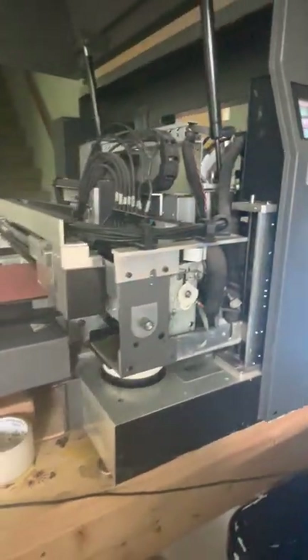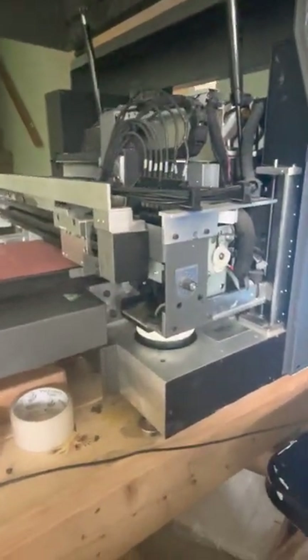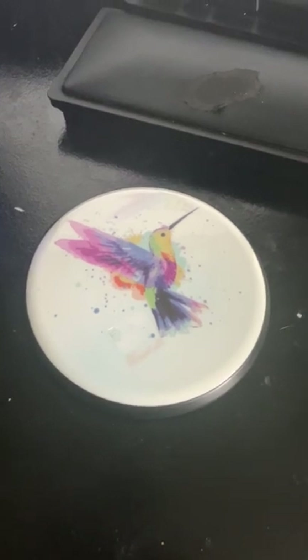That was a quick overview of the printer. If you have any other questions about it, let me know. We printed something pretty cool — thanks.